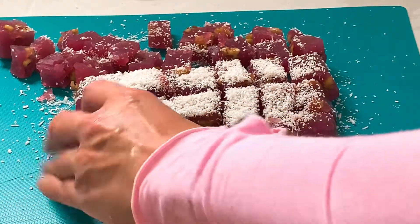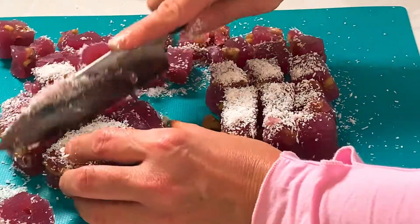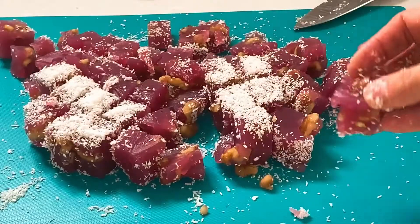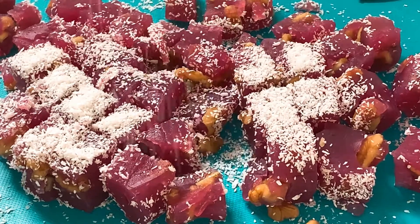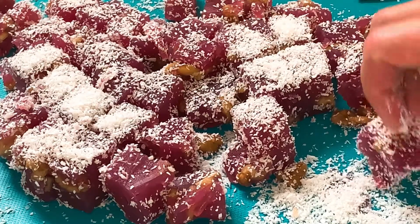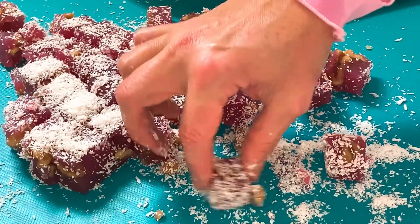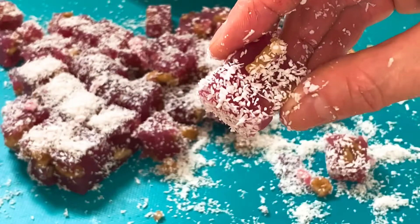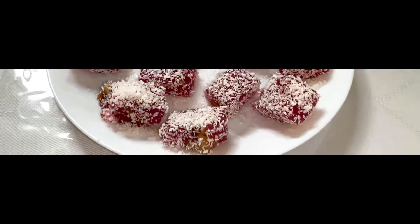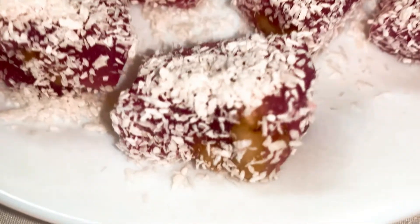I'm going to continue cutting into the pieces I like and transfer them into my plate after putting a little bit more coconut flakes — it will be ready like candies, very very nice. I'm so happy that the color is just beautiful and natural. Here is my Turkish delight, almost done — I'm coating them from all sides in the coconut flakes. Some are a little bit smaller — it doesn't matter, it's all homemade. They look so good. Here they are — Turkish delight: natural color, homemade.